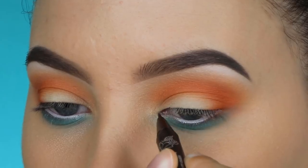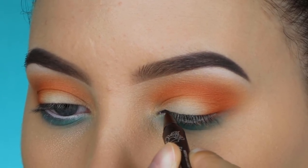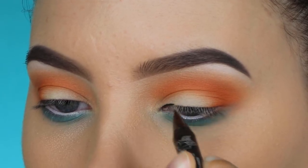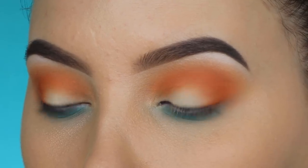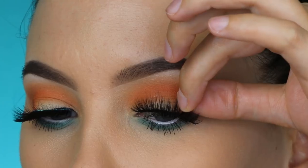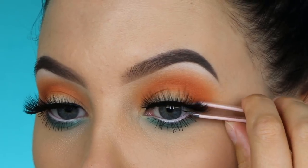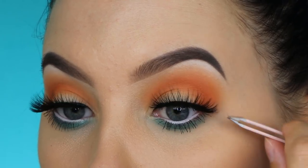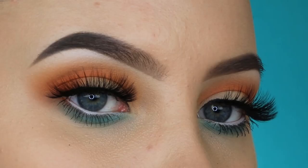Now I'm taking the Cat from the Tattoo Liner and creating a line above my lash line, but only at the inner part. I'm doing this because my lashes have a black lash band, and without this step you can clearly see the lash band at the inner corner not connecting with anything. So I create that thin line so it connects with the lash band and just looks a little better.